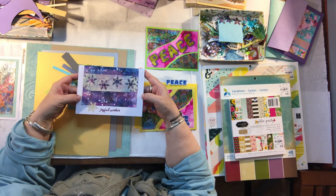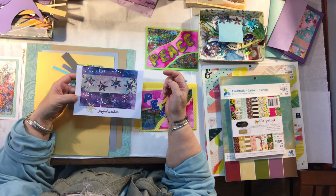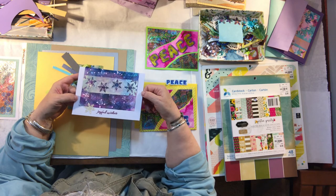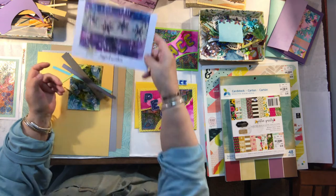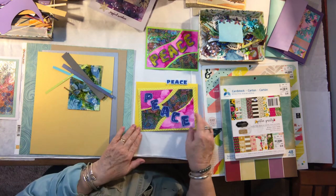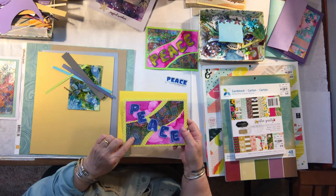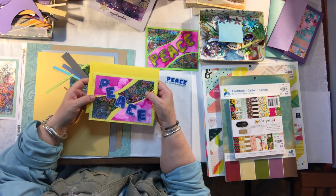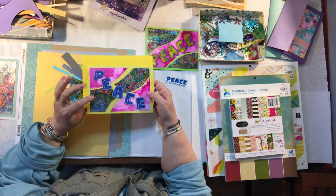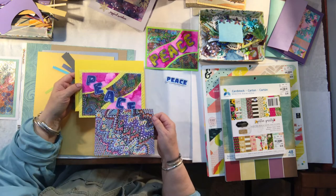We even added additional inking to the snowflakes to bring back in and repeat the colors from the background, because it was just the silver. This is another one I wanted to talk about — Mariah, can you find the one I did just the other day on our homemade gold paper? This particular one came in a multi-pack.